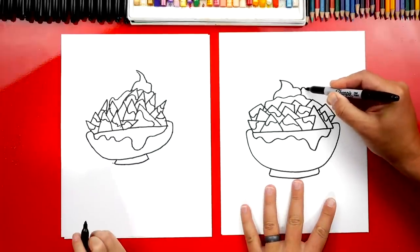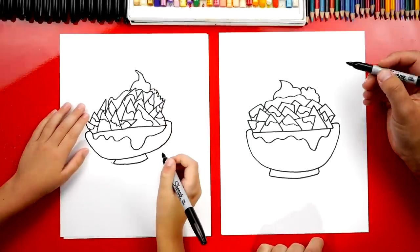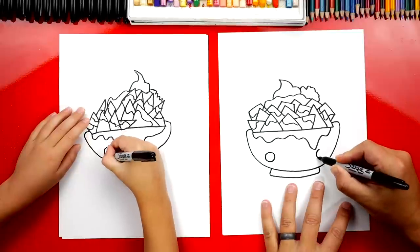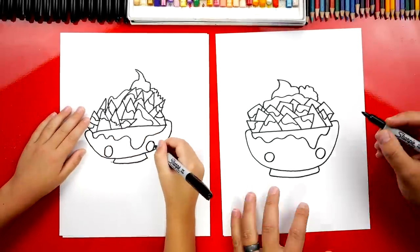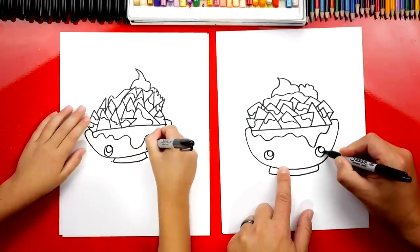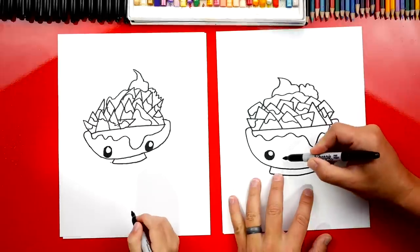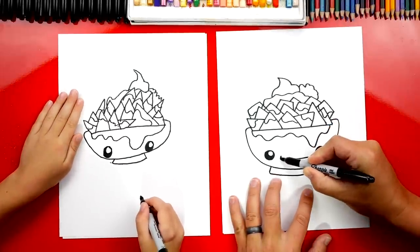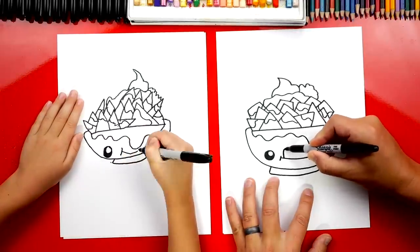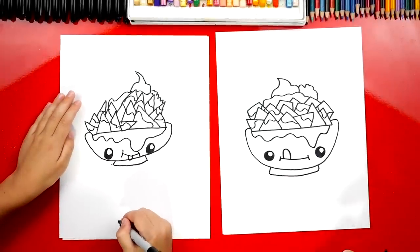Now let's add guacamole. I'm just going to add a little bumpy line like this for the guacamole. Austin, we need to add a funny face to our bowl. Let's draw a circle over here on the left and another circle over here on the right for the two eyes. You guys at home don't have to draw your funny face exactly the same — you could change it. I'm going to add a small little circle for the highlight so the eyes look shiny, then color in the big circle but leave the little one white. Now I'm going to draw the mouth. If you don't want to, you don't have to add a funny face — you could just draw a bowl of nachos. Now I'm going to draw a smile, and I'm also going to add a tongue because he's hungry. He wants to eat nachos.